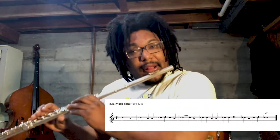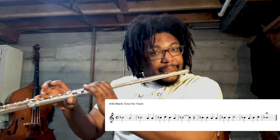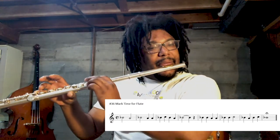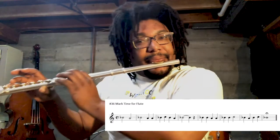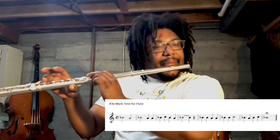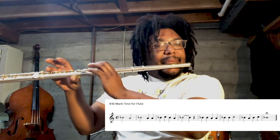All right, great job. Now that we know what it sounds like, we're going to get that note under our fingers by playing song number 36 in our books on page 11. This is called Mark Time. I'm going to play it — you can play with me, and then it'll be your turn. Here we go. One, two, three, and. Great work, now it's your turn.